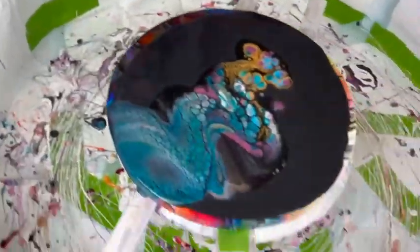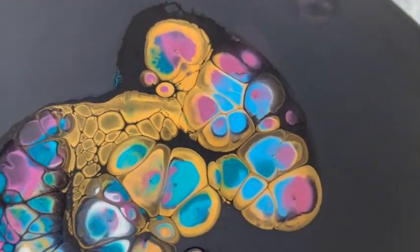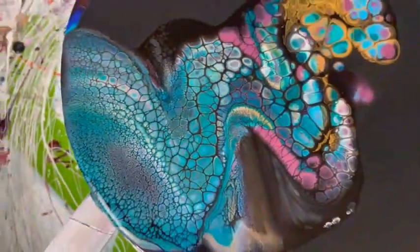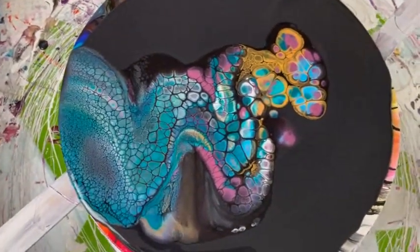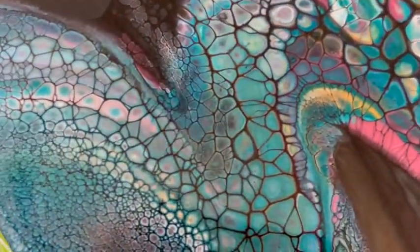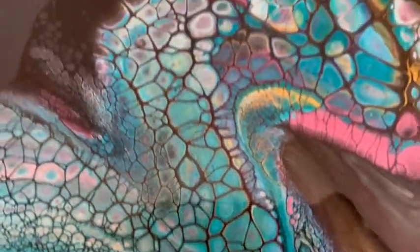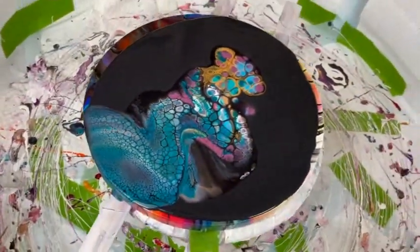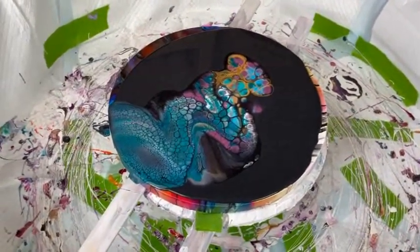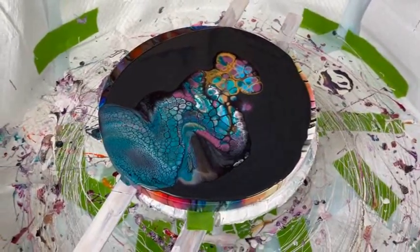Here we go — beautiful. It's kind of cool. We'll let it keep percolating a little bit while I clean up my mess. I do have a big mess, but that's okay — that's what painting is for. It's only paint; paint wipes up. I think I'm going to like that, Phil. Well, I can't wait to see what you do with it. Not yet, but we will be done shortly.